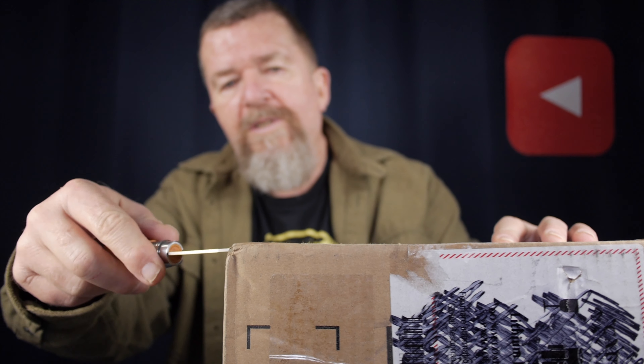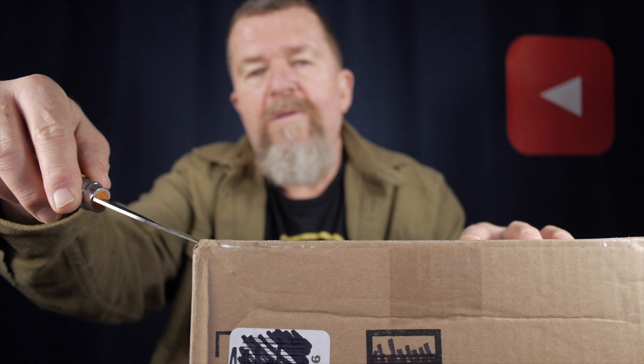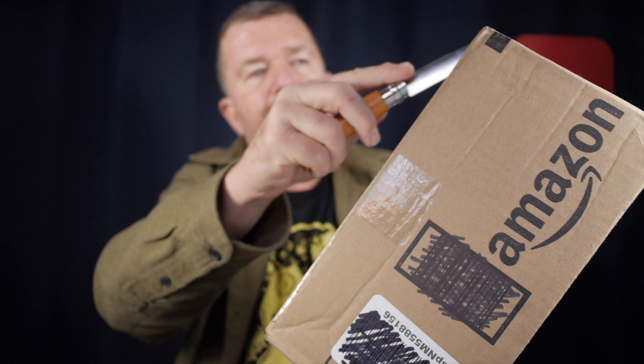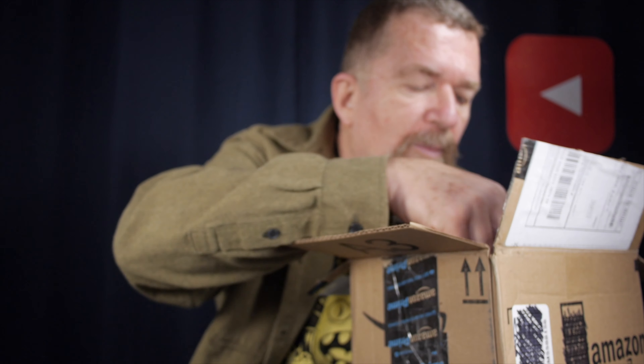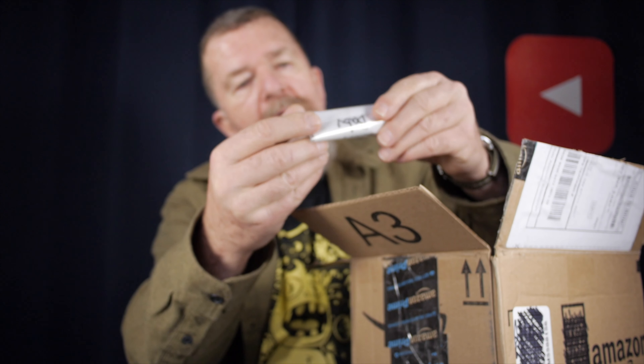This is a package from my old friend Mitch, back in Ohio — he's my tape recorder buddy. And he has sent me a package. Look at that — a little letter. And what do we have? We have bubble wrap stuff.